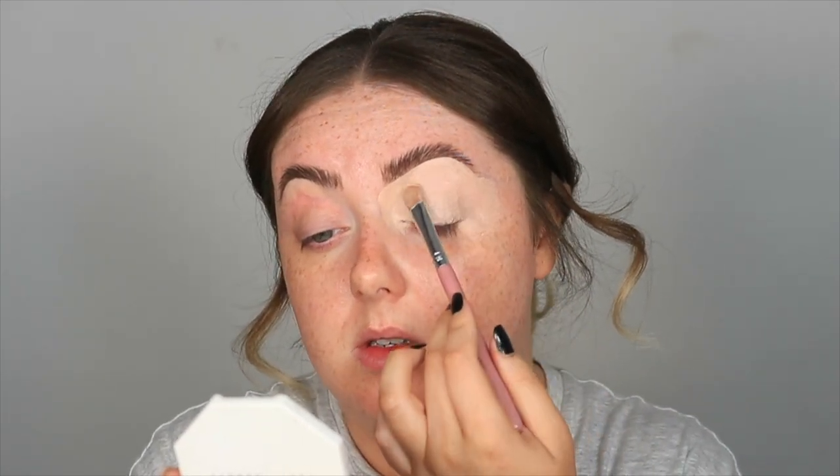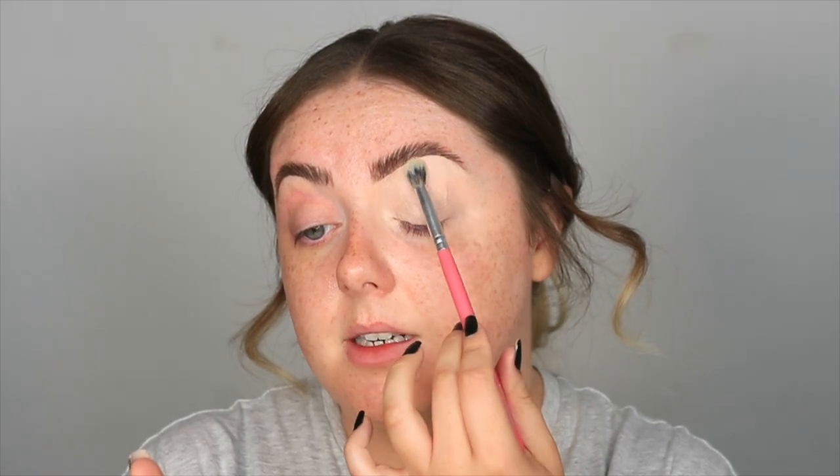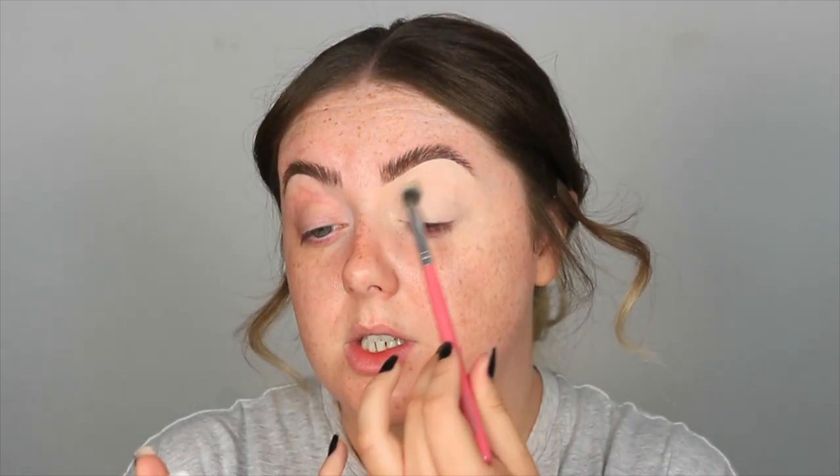I'm not worried about bringing it too far out this time because we are doing a more rounded look. Now that the whole lid is covered, I'm going to take a fluffy brush — the Peaches and Cream PC10 — and first just blend off the edges, then pat over the lid to set that base down ready for our eyeshadows. This also eliminates any brush strokes and makes sure it's nice and smooth.